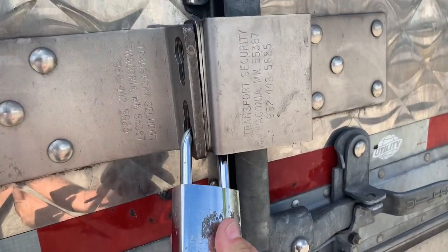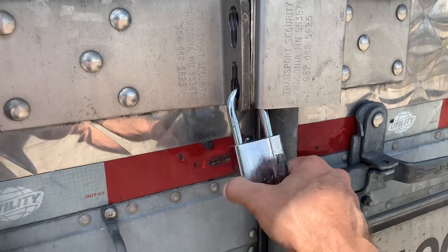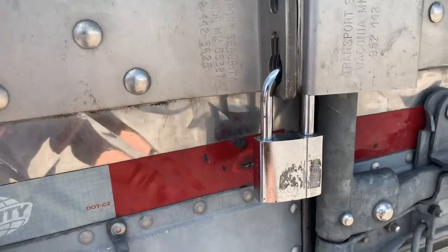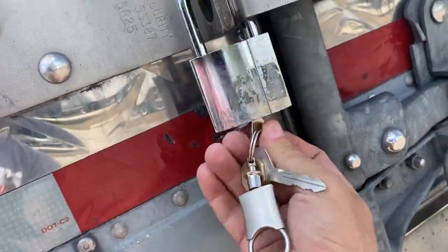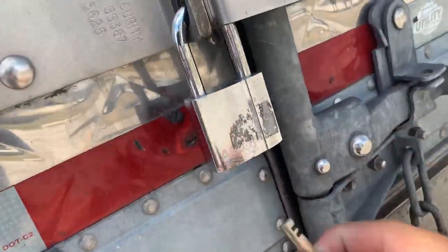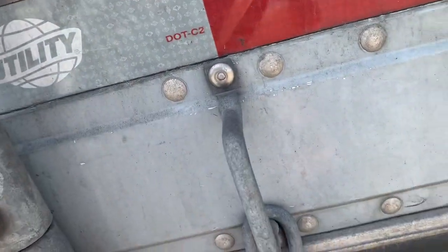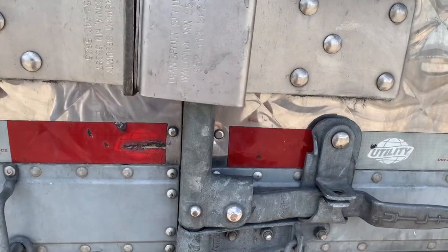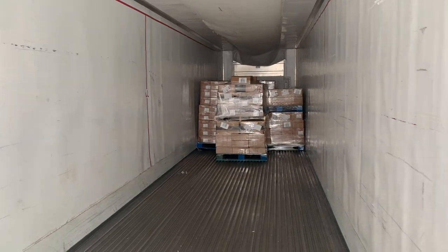If somebody gets in there they'll tear down the air conditioning units on the inside, put trash in there, do all kinds of weird things. Either way, you just don't want anyone in the trailer whether it's empty or not. If it's all cleaned out and somebody gets in and trashes it, now you've got to clean it back out before you get your next load and go to a washout. This load is actually in the fridge right now — it's a bit dirty because it was loaded all the way to the rear and I've already had three stops. This load is from Tyson — there was bacon and things like that in there.